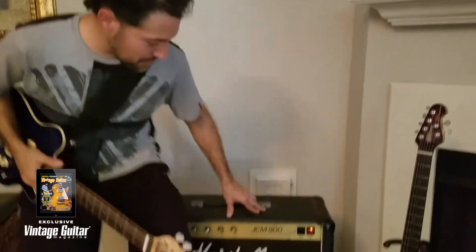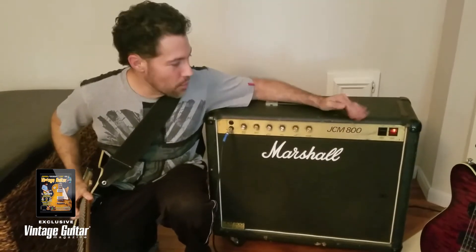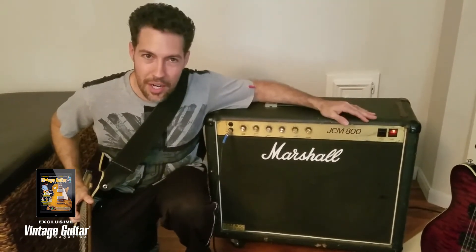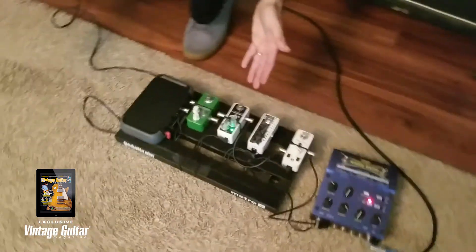As far as amps are concerned, this is my trusty old JCM 800 from 1984. No reverb, just tone to the bone. I use it for a lot of recording and on stage when I play shows.